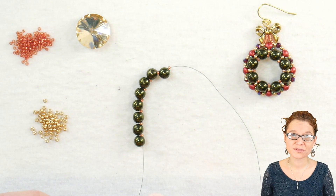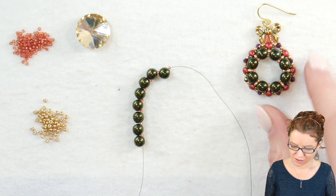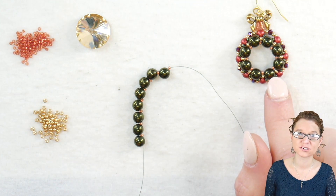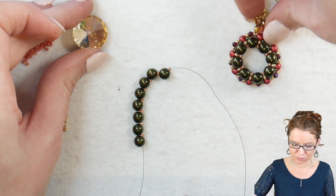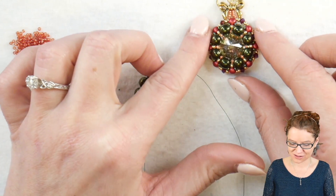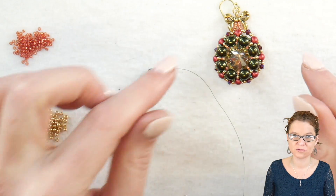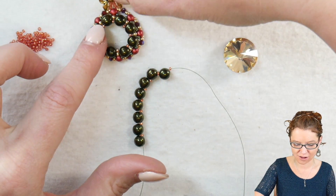With our Christmas wreath, there are two different ways you can finish this off. We have the first, more traditional wreath design, and then the second way will be to add in a crystal to make it a little bit more blingy. You can decide which way you would rather have, and I'll show you both ways to finish that off.